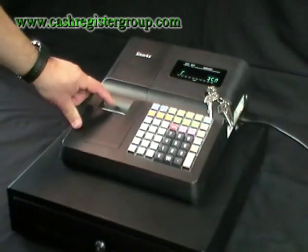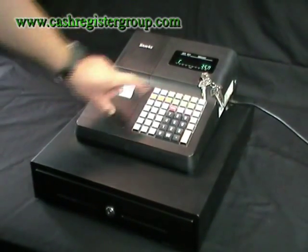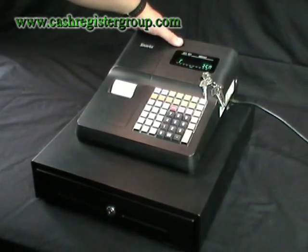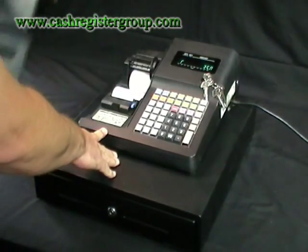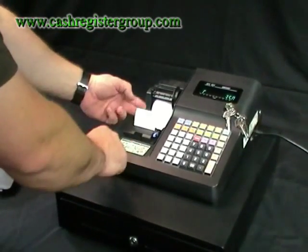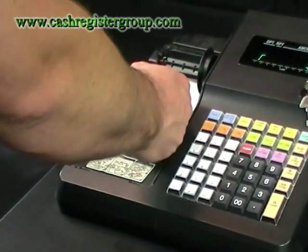The printer paper is very easy to change. Simply remove the top part and then push into the back. We have another video you can watch for that particular sequence.